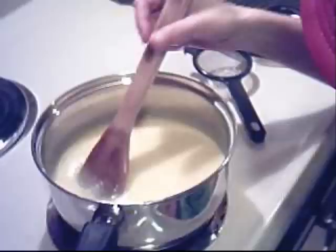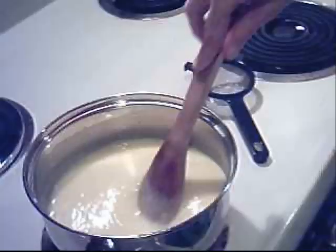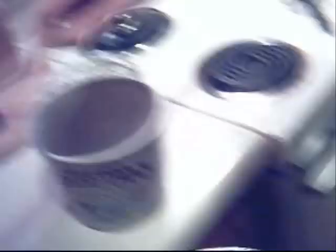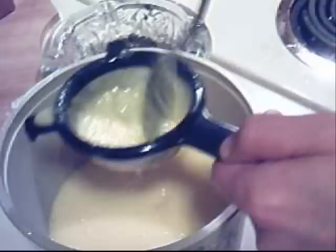I think this custard pudding is ready. The way you check it — it's a custard pudding type. That holds a line, and it held it, so it's done. And you just use a fine sieve, something real fine, and drain it into a container.